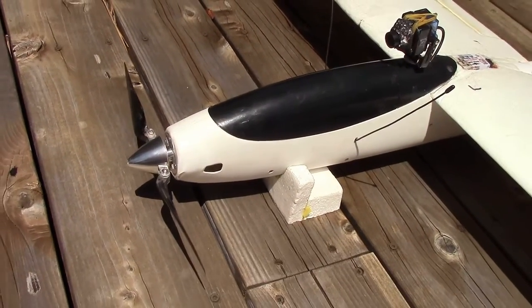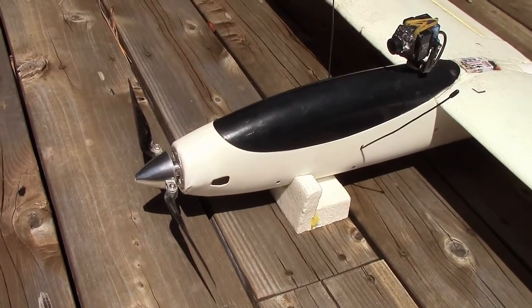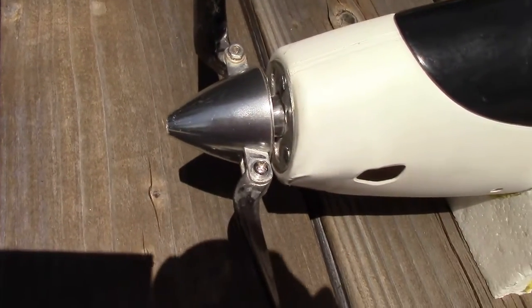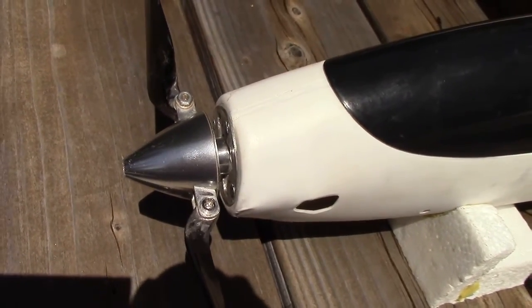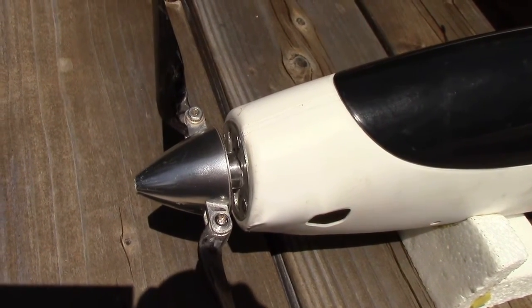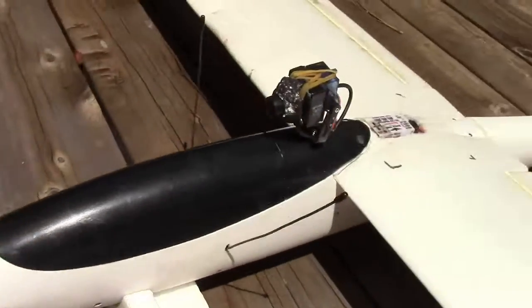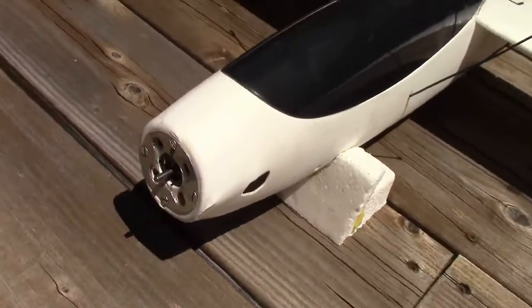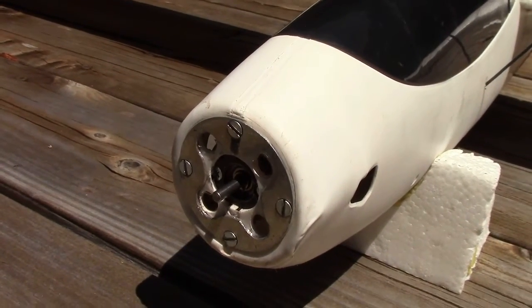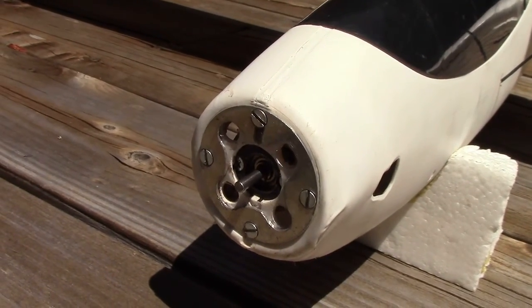I'll have part numbers for everything. One thing I did to improve the cooling is I machined about 4 millimeters off the spinner to create a gap of around 4 millimeters between the spinner and the firewall. Additionally, I bored some holes in the firewall and hogged out the mounting plate to allow cooling air to go through the motor.